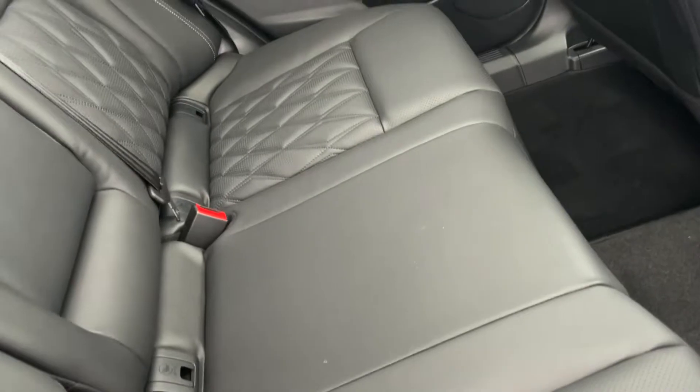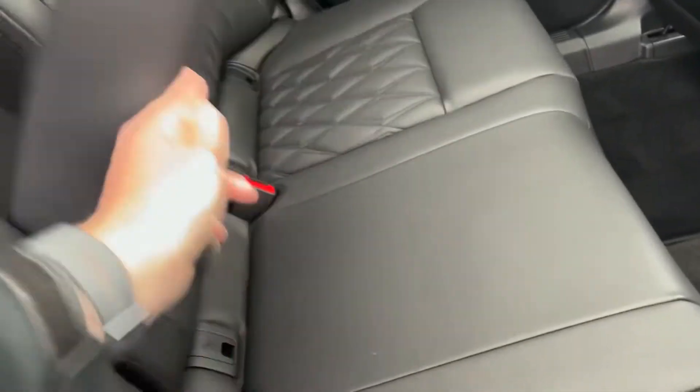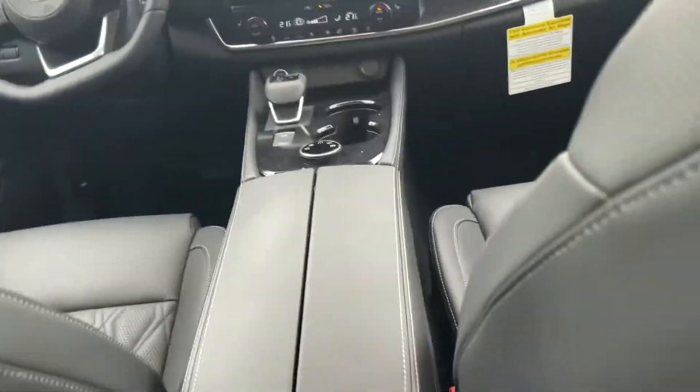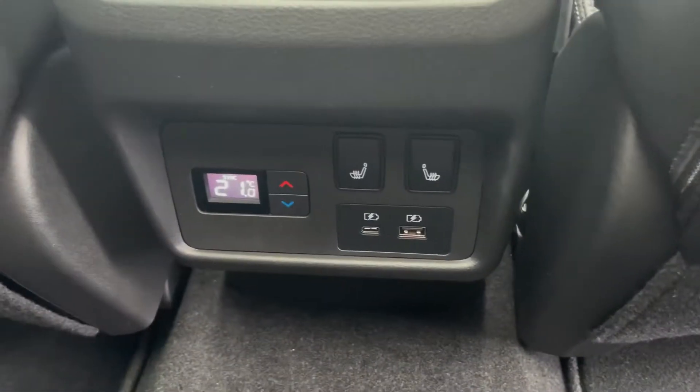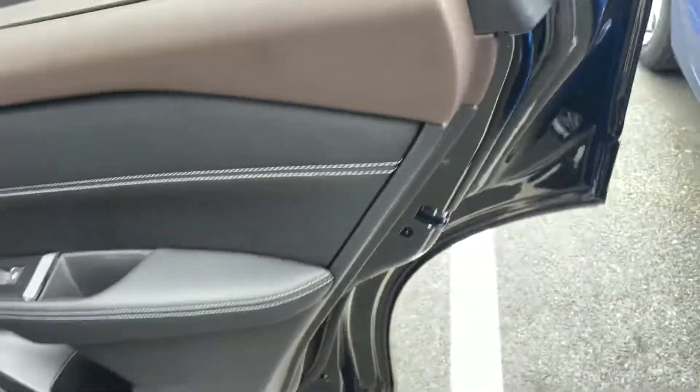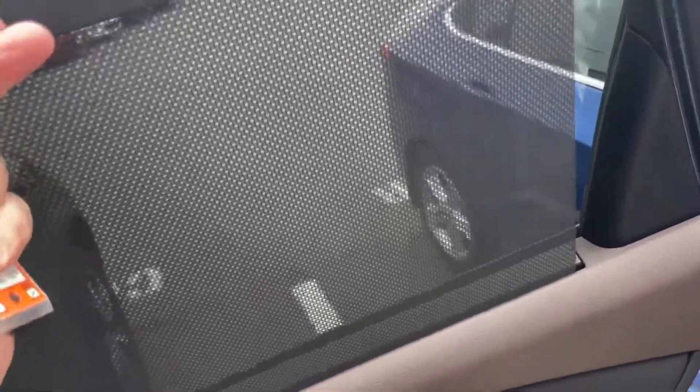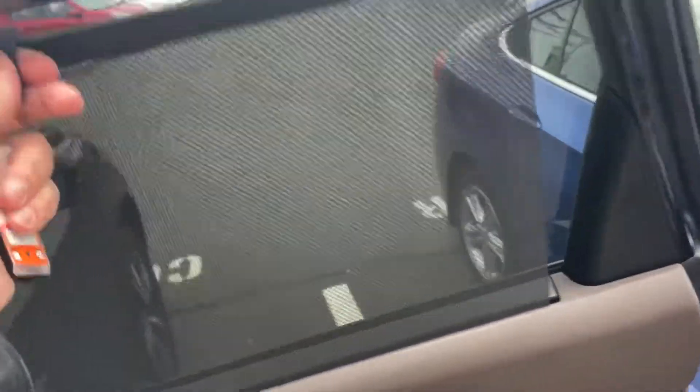There are cup holders and an armrest that'll fold down here. In the back, because this vehicle is equipped with tri-zone climate control, I can set my own temperature back here. I've got heated seats and USB ports for anybody in the back to maximize their comfort. I also have rear window shades just to block out a little more of that sun. And up top, we've got a beautiful panoramic moonroof.